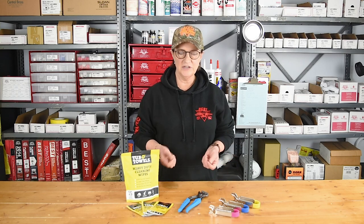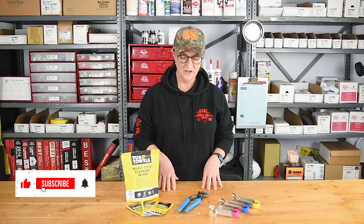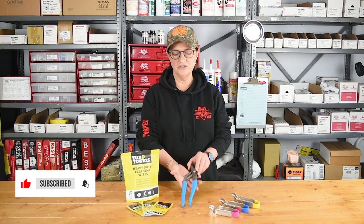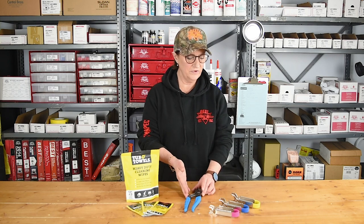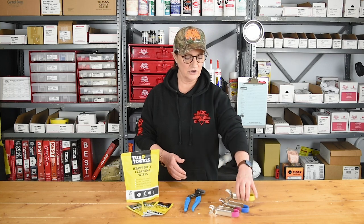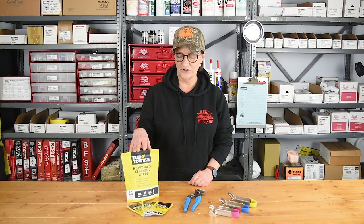Greetings from Best Plumbing. I wanted to show you a couple of the items we're featuring for March this year. We're talking about the channel lock pliers — the new version they just came out with — the tools made by SharkBite which will make the job easier when you're changing out SharkBite fittings, and also the tub of towels cleaning wipes, which are the best cleaning wipes you're going to find.